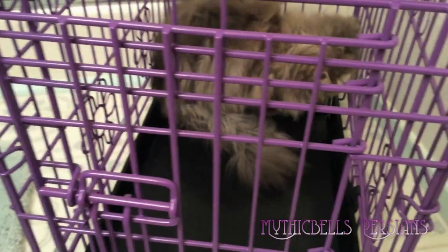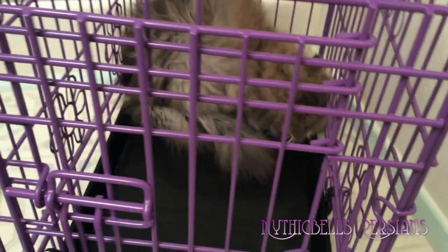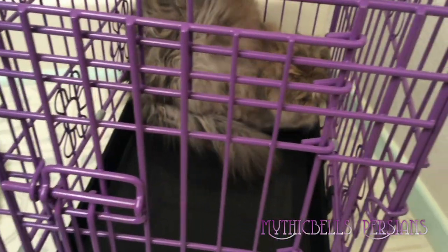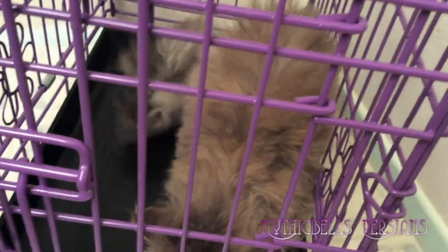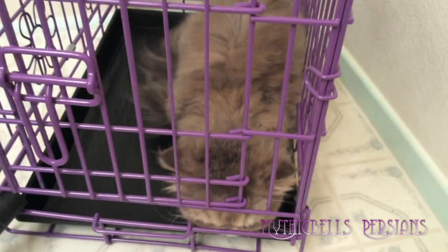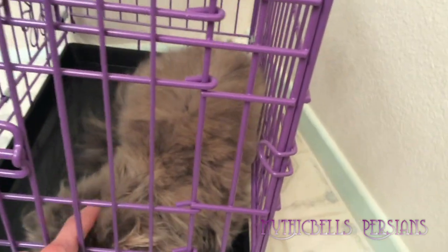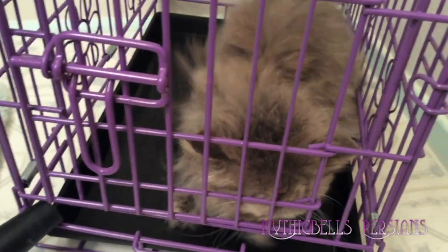I apologize for the picture quality, but it's really parting her hair — it's going to get her dry. No matter what you do when you bathe a kitty, it's going to be stressful. And this is a kitty that's had one to two baths a month all of her life. She just doesn't keep herself clean.